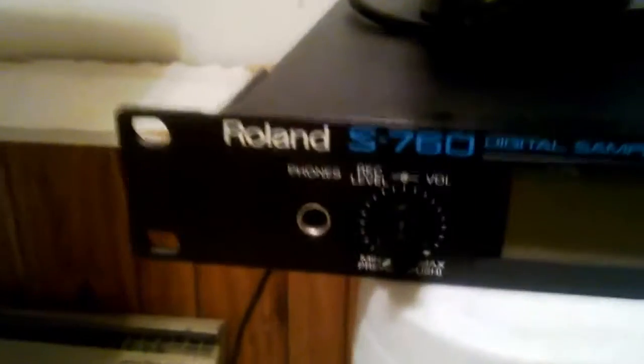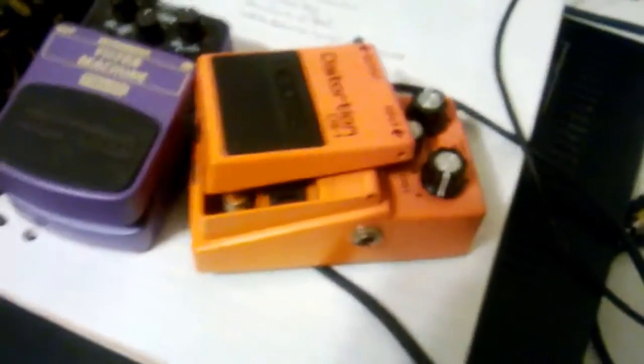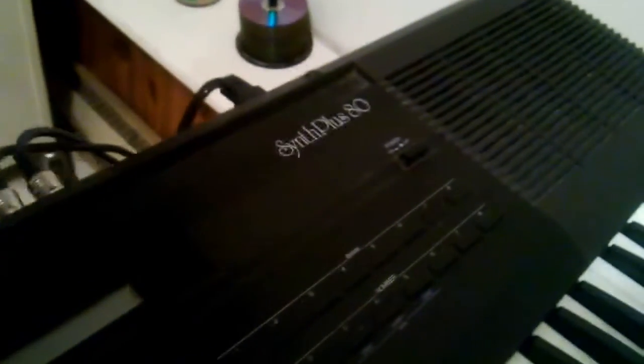I've got the Roland S760 over here — don't have it hooked up yet, but I will before too long. Some random effects pedals, cassette deck, reel to reel — that's the Phillips right there.